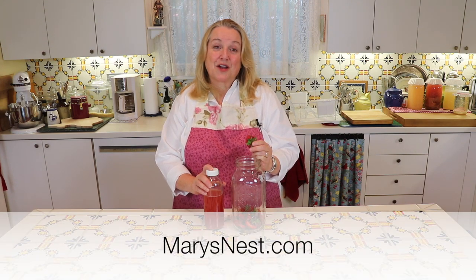Hi sweet friends, I'm Mary from marysnest.com and here on my YouTube channel I share traditional recipes for making nutrient-dense foods using simple ingredients. Today I'm going to show you how to make strawberry vinegar from nothing more than strawberry scraps.